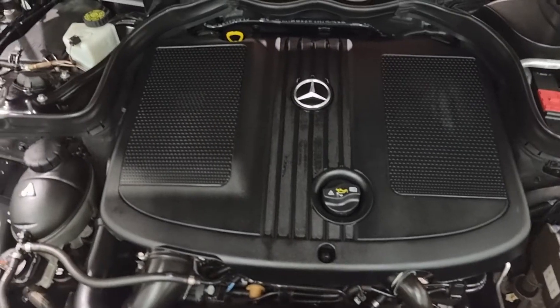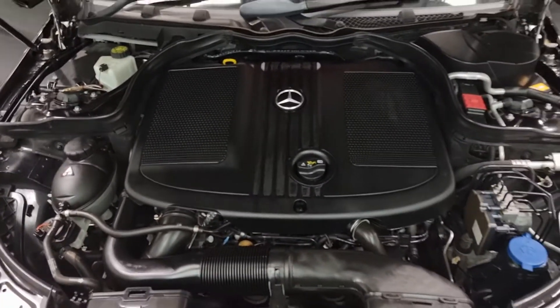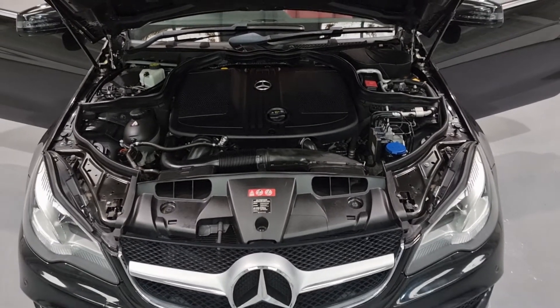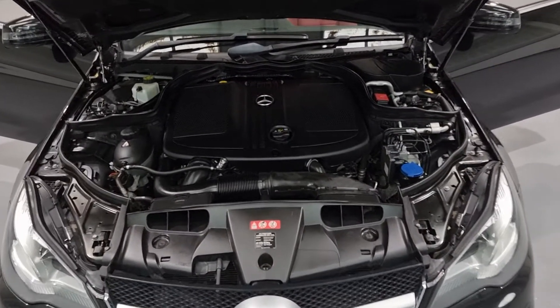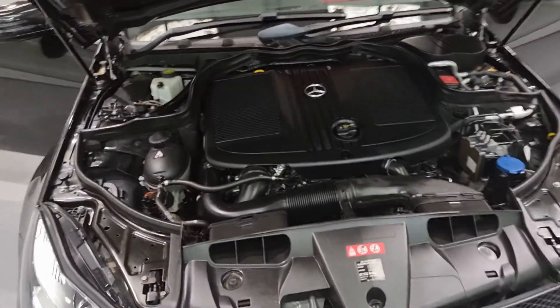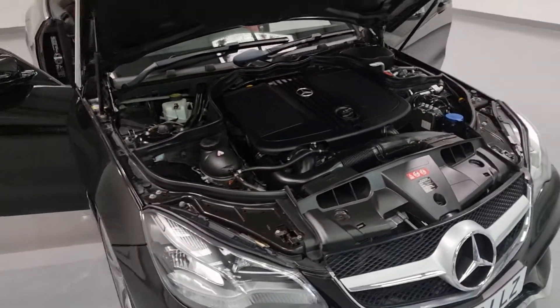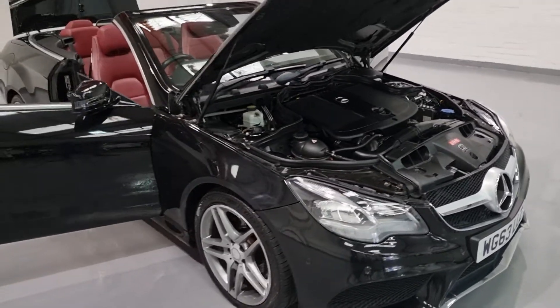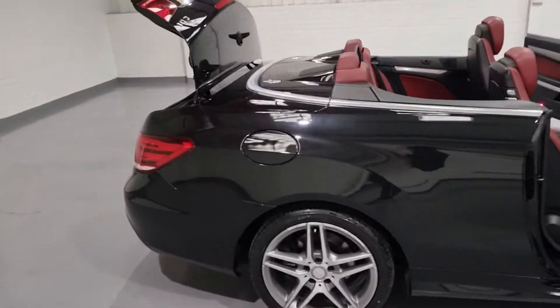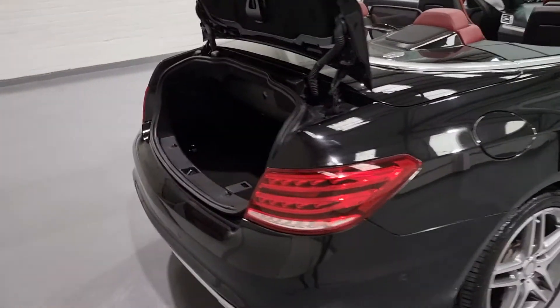Underneath here is a 2.1-litre four-cylinder turbocharged engine producing around 204 brake horsepower and up to 360 foot-pound torque, so there is no slouch — plenty of power underneath the bonnet. It also produces up to 60-64 miles per gallon, resulting in a £130 a year tax bracket, so not a lot at all. It should be relatively cheap to run.